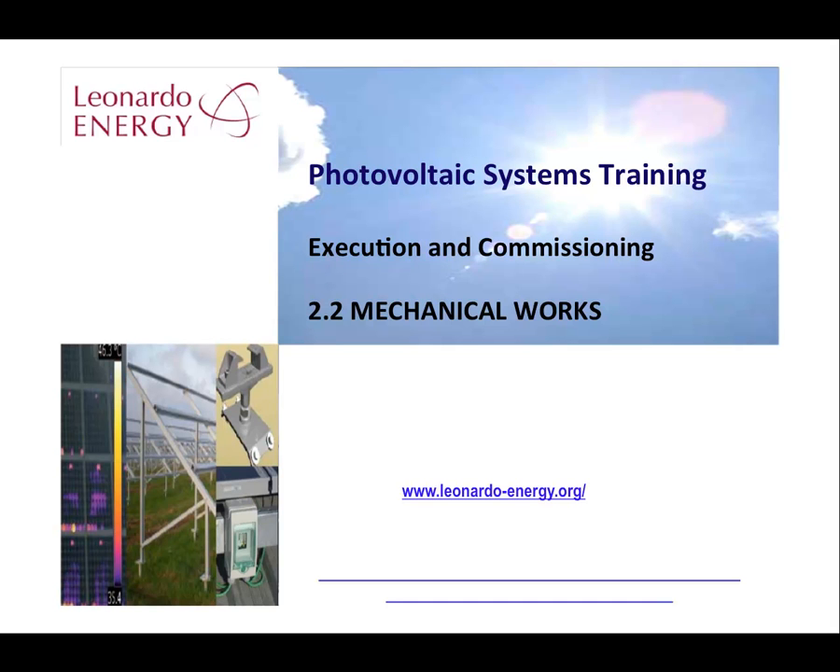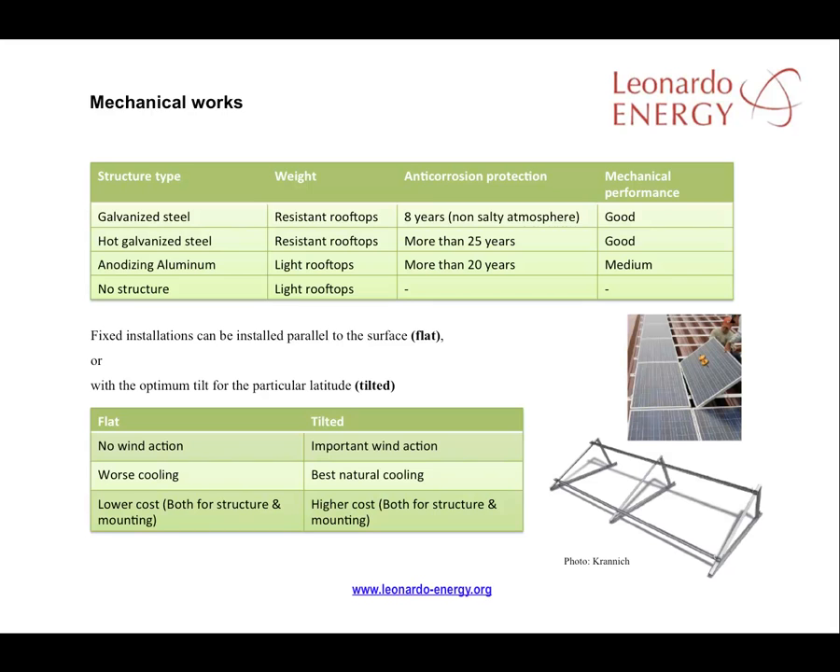The main mechanical work to be done during the construction phase is the installation of a structure to hold and support the PV modules. Different structures are appropriate for different uses and lifetimes, as illustrated on this slide. On rooftops, the structure is often fixed parallel to the surface where it's installed. Even if the roof is inclined, modules installed parallel to that roof are called flat. As we learnt in the first chapter, a module that is flat to the surface will not suffer from the effects of wind, while at the same time it will gain advantage from the slope of the roof.